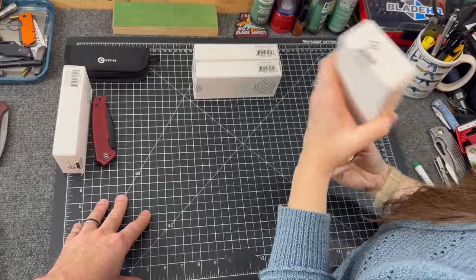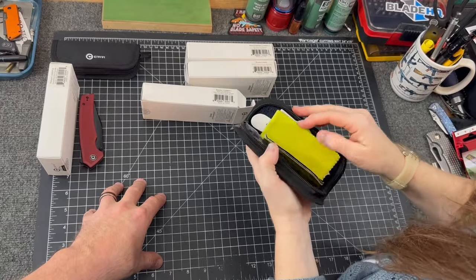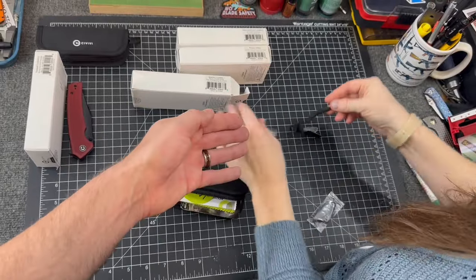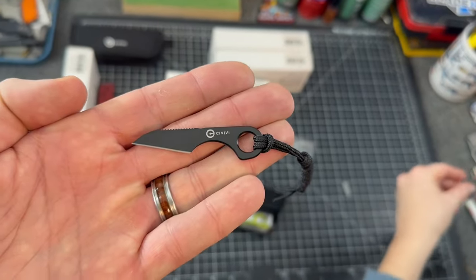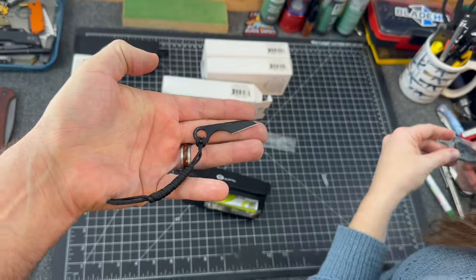Okay, this next one — is there even a knife in here? Just kidding. It's really, really little. There is a knife in there — look at how little this thing is. Wow, it's that little!